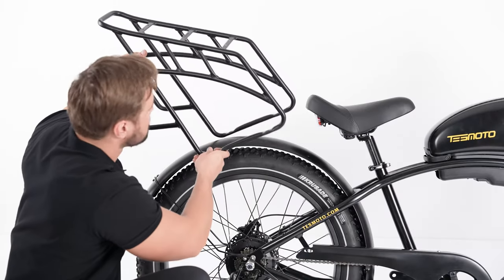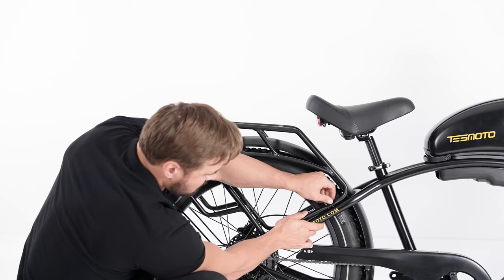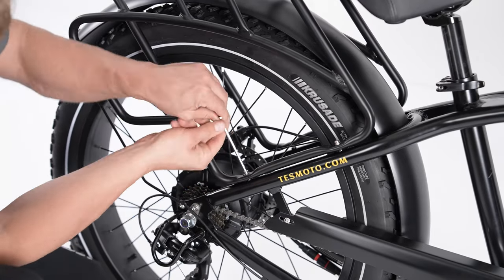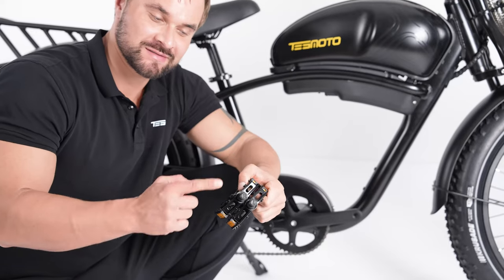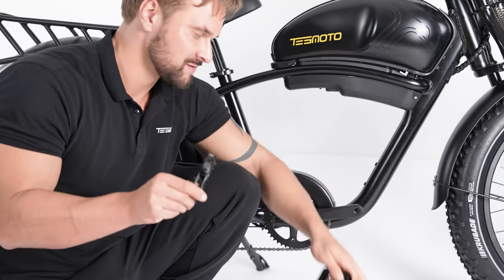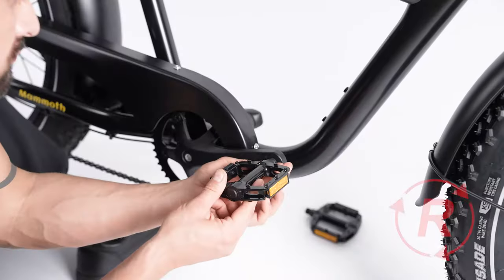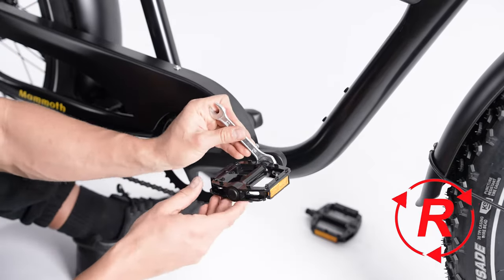Next, you need to attach the rear rack. Install the rear rack with the screws to the corresponding holes on the bike and fasten it. Next, attach the pedals. Identify the left pedal engraved with L and the right pedal engraved with R. Take the right pedal, screw it clockwise onto the crank by hand, then tighten it firmly.